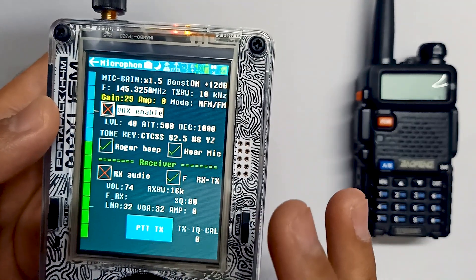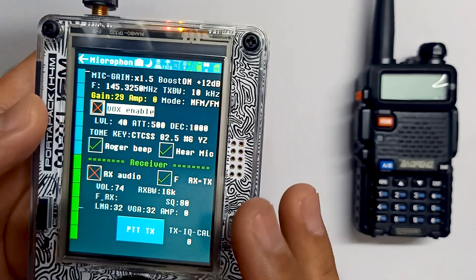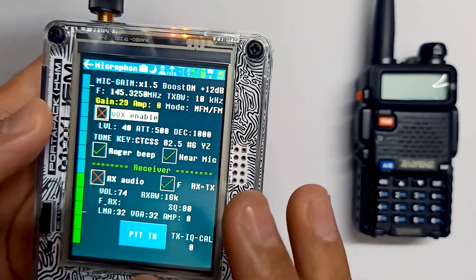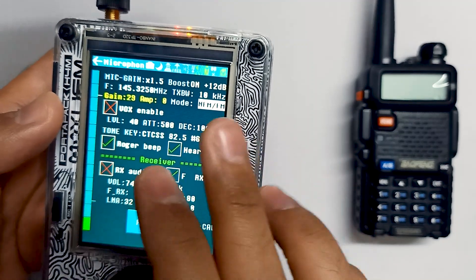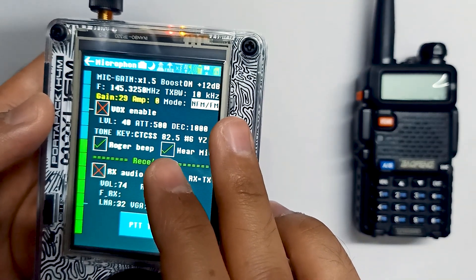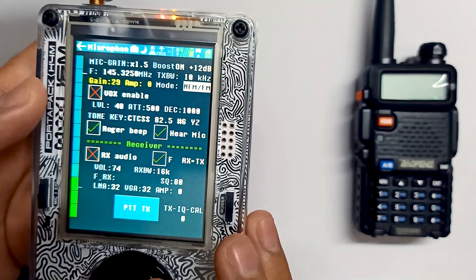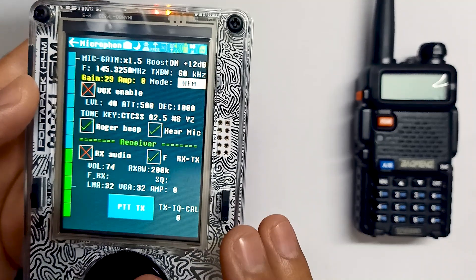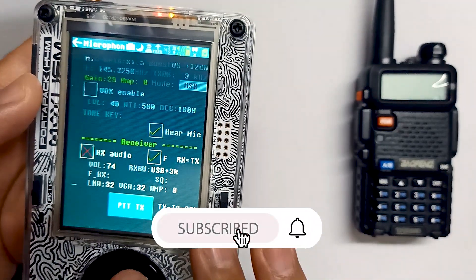It works in half duplex, meaning either you can talk or listen, just like a walkie-talkie. You can see different options, and the main option is the mode option where you can change different modes. The different carriers available are FM, NFM, WFM which is wide FM band, AM, USB, and LSB. These are the different bands.